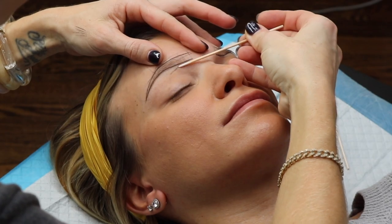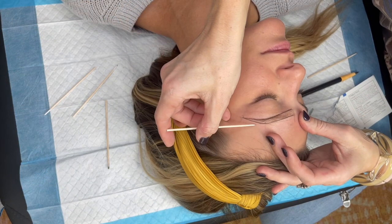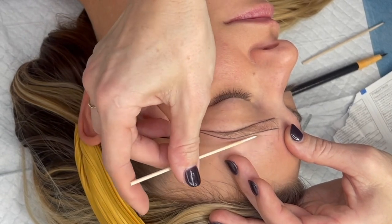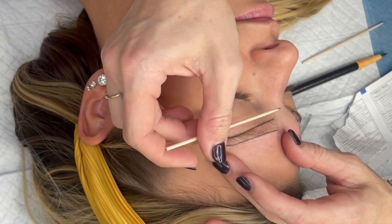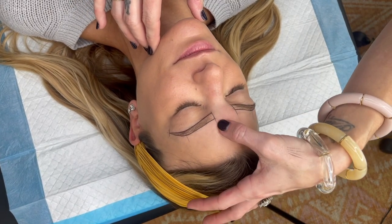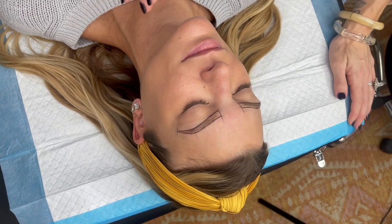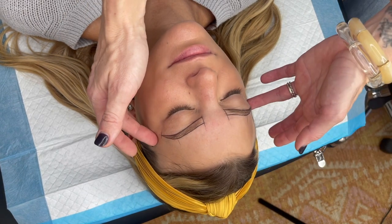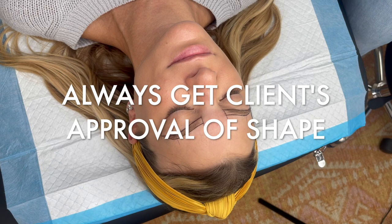I'm going to get rid of all these other lines. I use precise Q-tips — hold the precise Q-tip flush right up against that line to make the brow mapping lines super crisp. When you're all done, make sure to remark your points A, B, and C, and check that everything looks even. You can fill it in with some brow pencil — if they don't have hair, that helps the client see. The most important part is to sit them up, let them look at it, explain what you're going to be doing, and get their input.